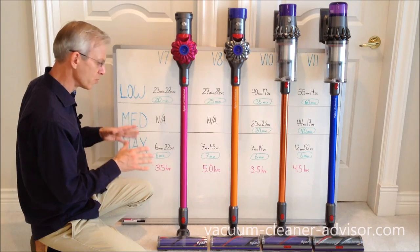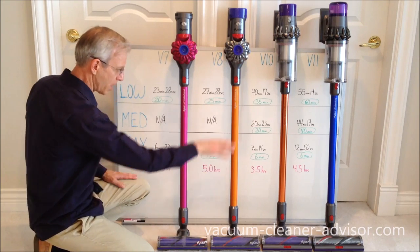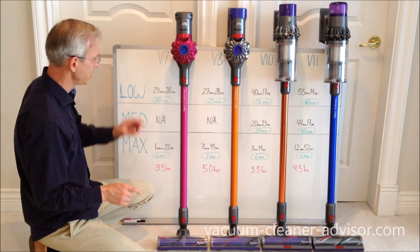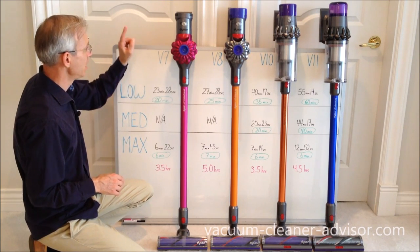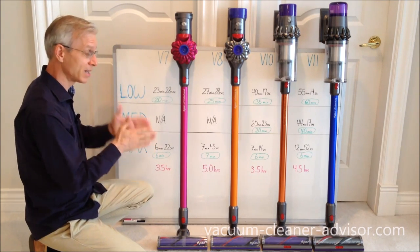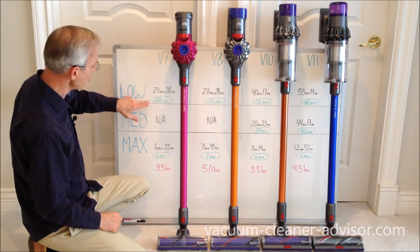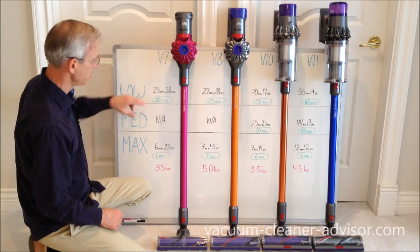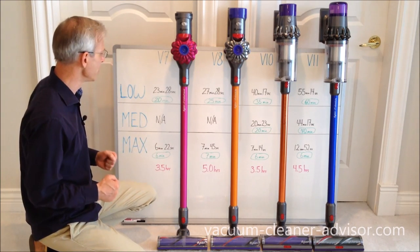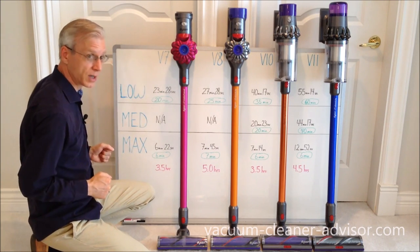How did we do runtime tests? We used these cleaner heads — either direct drive or torque drive — placed on a piece of medium pile carpet. We made sure we had a fully charged battery, held the trigger down until the vacuum stopped, and recorded that time with a stopwatch. That's what you see here in black. Below that in green and circled is the official runtime — the figures that come from the manufacturer. So what we really have here is a comparison of what the manufacturer is saying and what our tests are telling us.